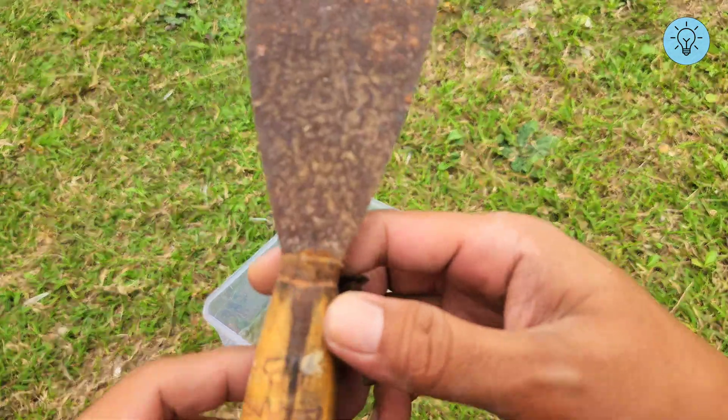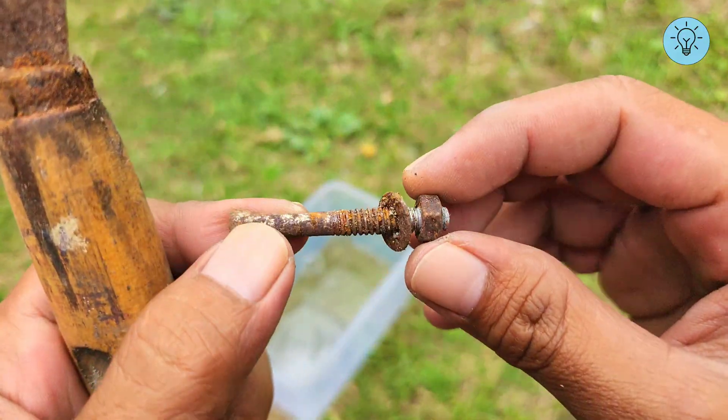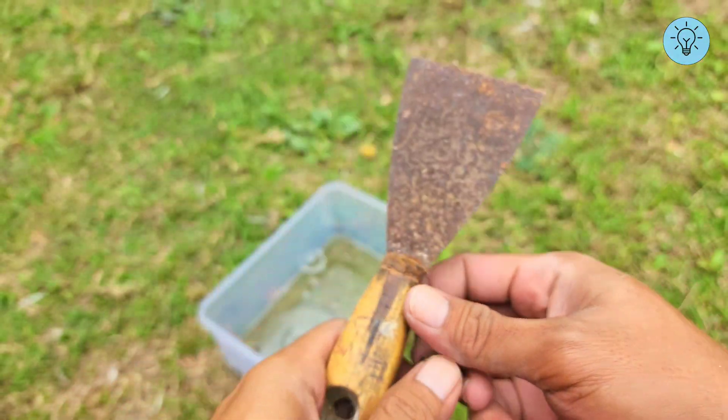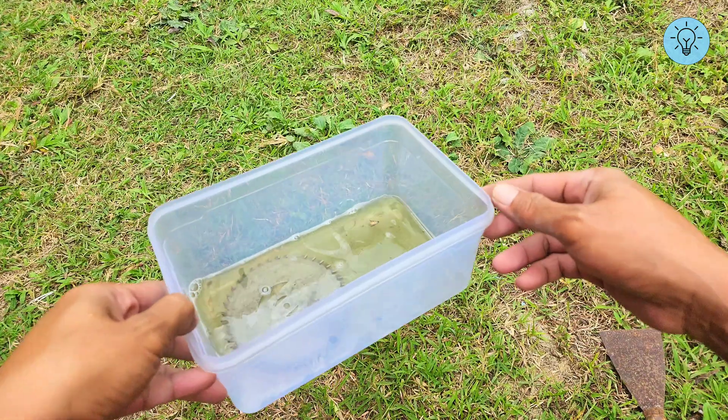With flat pieces of iron, sanding might still work, but imagine trying to clean screws or bolts. Sanding them would be impossible. That's why this soaking method is the best solution.